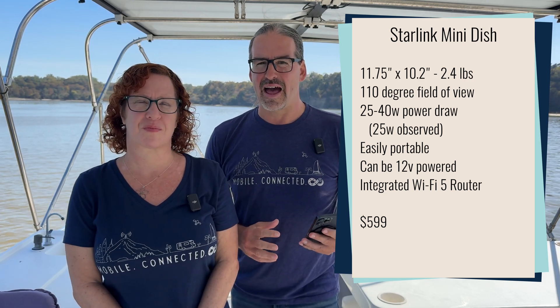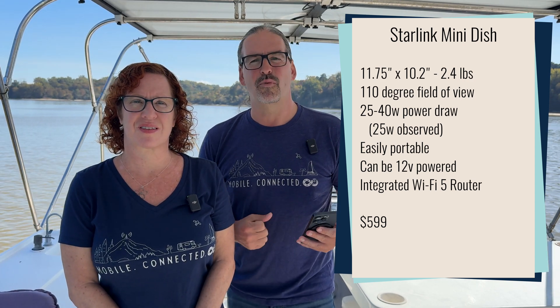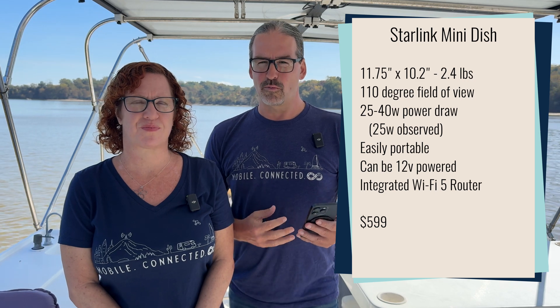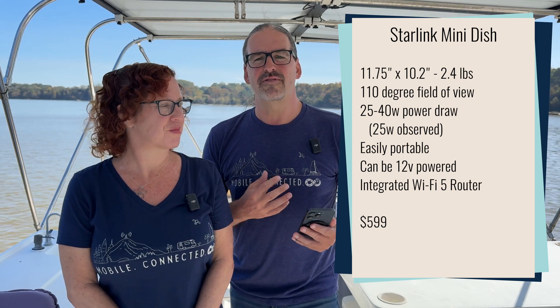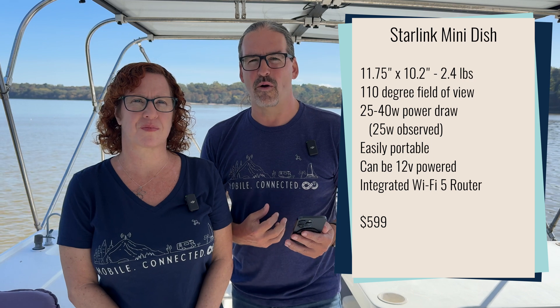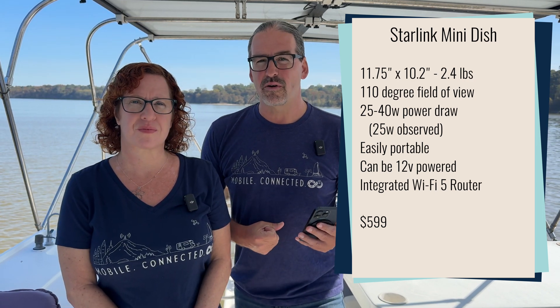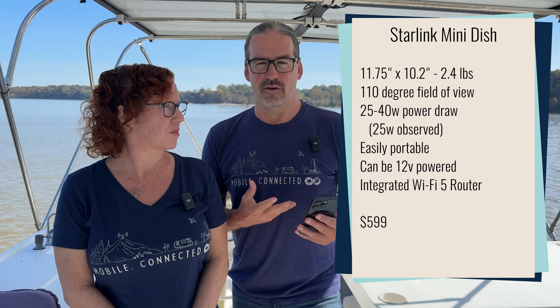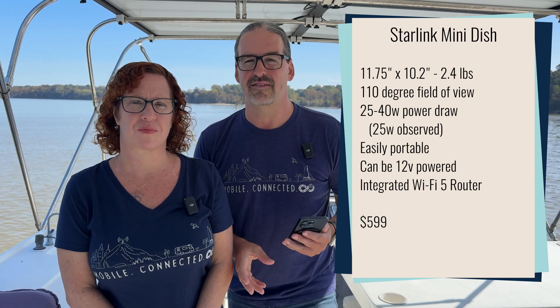The Starlink Mini currently costs $599 in the USA. Internationally it's sold much cheaper, so maybe at some point they'll bring the price down in the USA as well. Now $599 makes it more expensive than the Starlink Standard. The Mini also uses a lot less power — SpaceX claims it averages between 25 and 40 watts of power usage, and in our testing we've definitely seen that it can be very power efficient. It is a great option for people who are on a power budget, and you can power it with DC power without needing AC or an inverter.